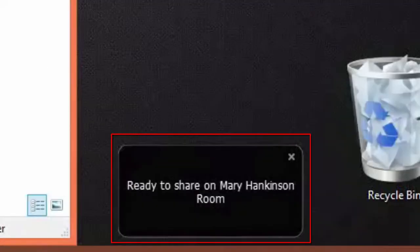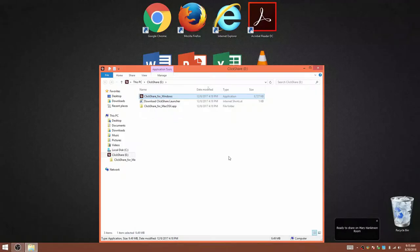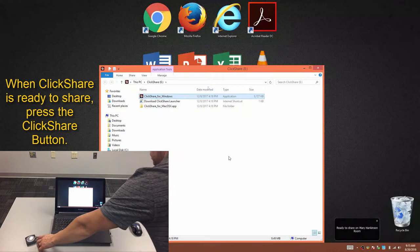When the laptop has been successfully paired, the pop-up window will indicate that it is ready to share. Press the ClickShare button to begin sharing.